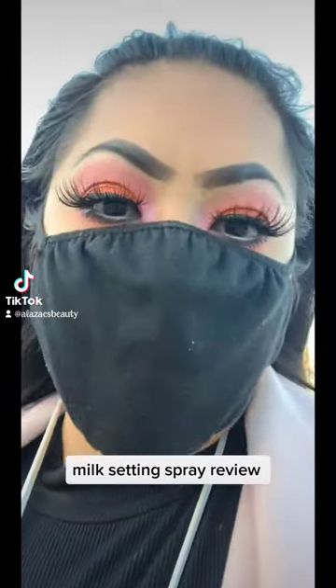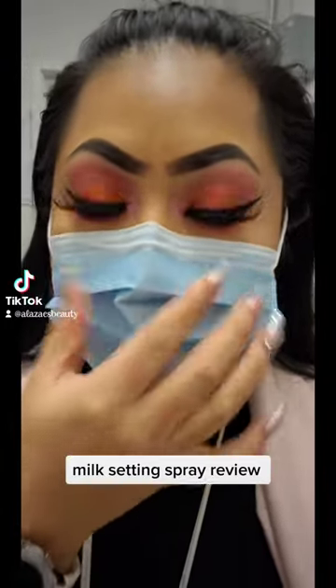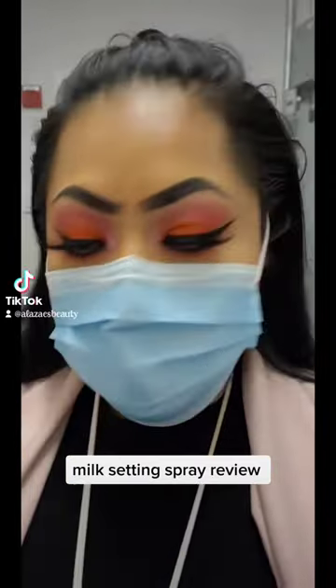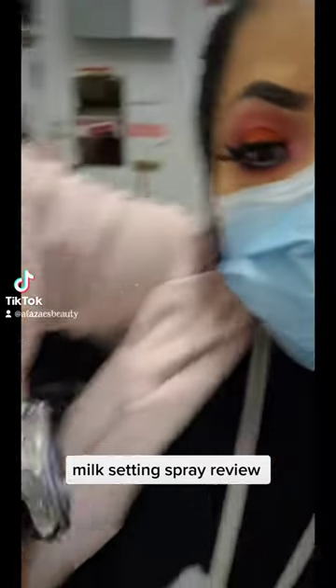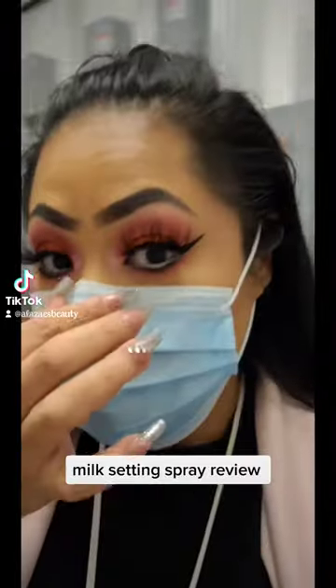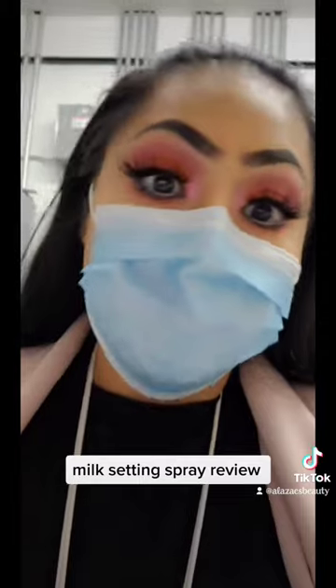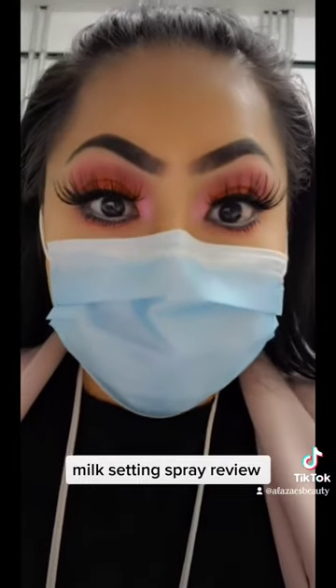I'm at work. I switched my mask to this one so you guys could really see. Right now it is 3:05, so we will see how we do throughout the day — see if this Milk setting spray works.